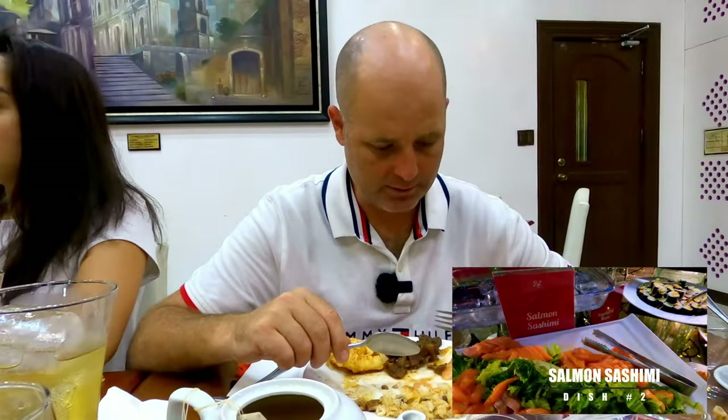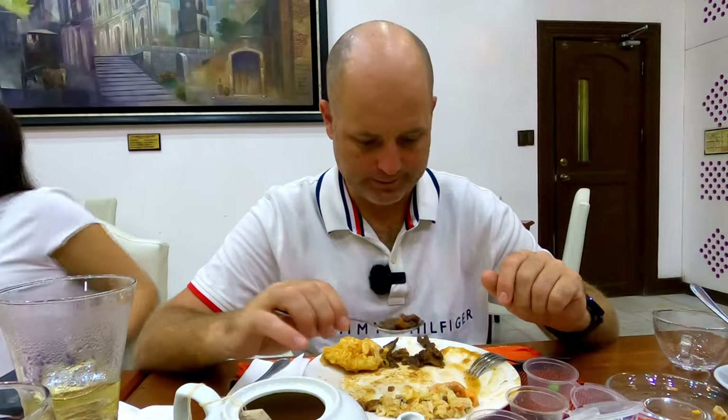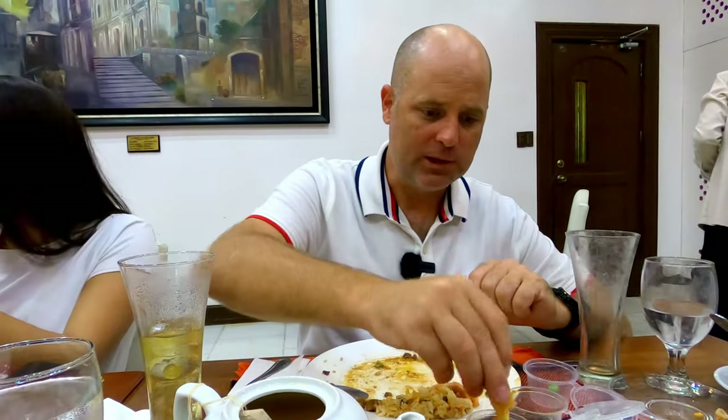It just melted and dissolved in my mouth. This beef — I forgot the name of it. It actually tastes like beef tapa, kind of a chewy taste, and the flavor kind of tastes like beef jerky. Alright, last break — round one, ding ding ding ding, it's all done.